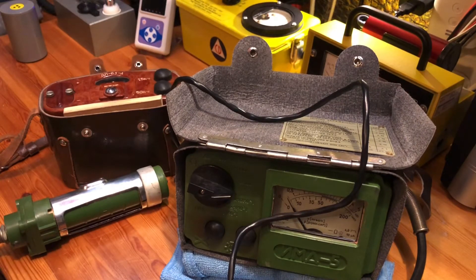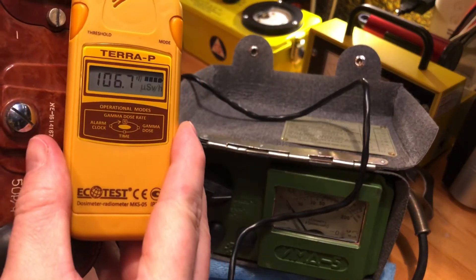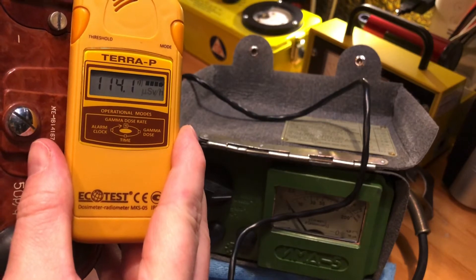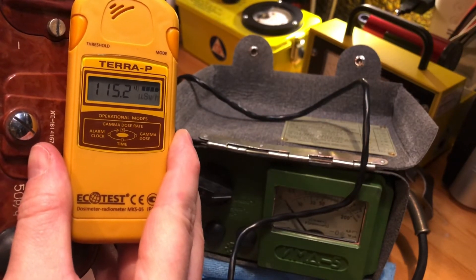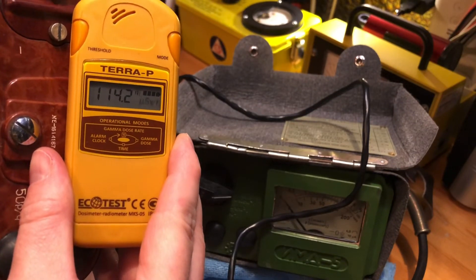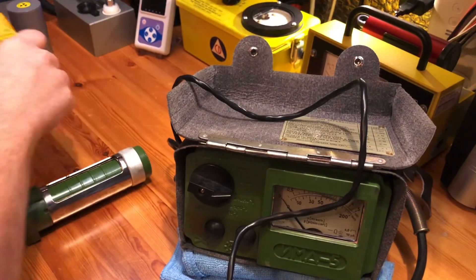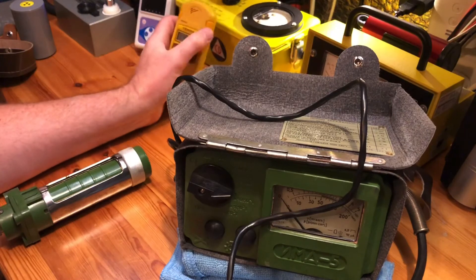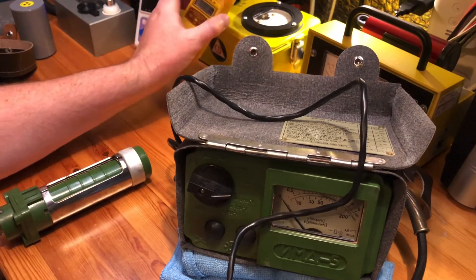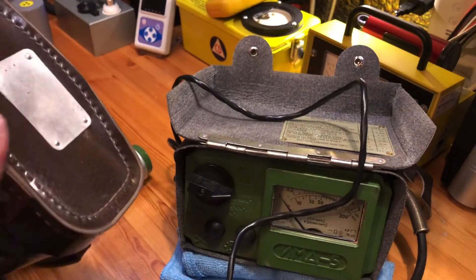I'll do the beta reading so you can see what it is in gamma or in beta. The beta reading is a bit more sensitive to it — it's quite crazy actually how radioactive that display is.